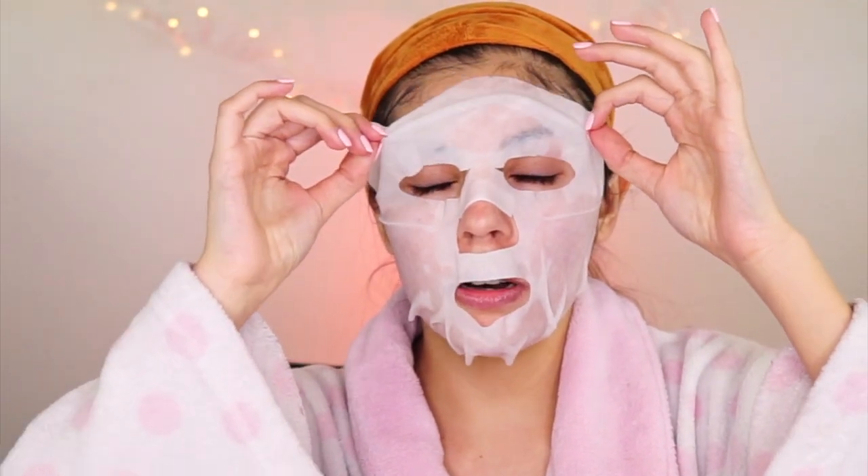I look so scary with this on. I'm going to let this go ahead and stay on for about 15 minutes and then I will be right back. I'm so hungry. It has been at least 10 to 15 minutes so now we're going to take this mask off. Now I'm just going to rub in the excess serum with my hands so we can really work it into the skin. My face feels so hydrated.